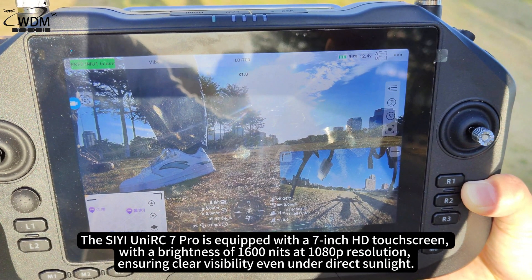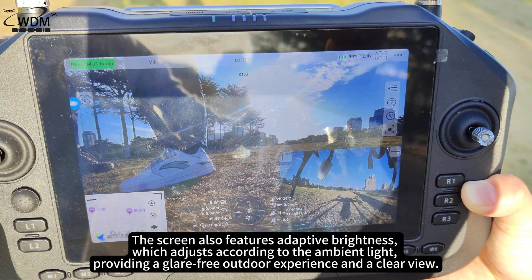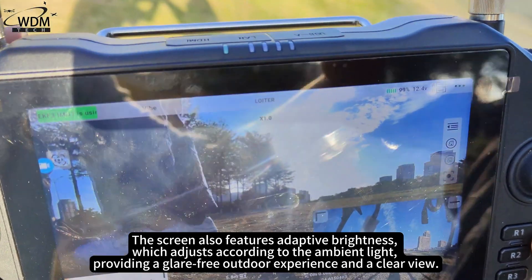The screen ensures clear visibility even under direct sunlight and features adaptive brightness, which adjusts according to the ambient light, providing a glare-free outdoor experience and a clear view.